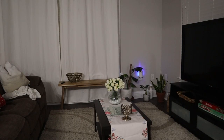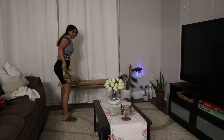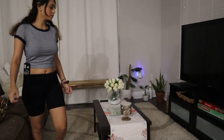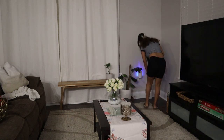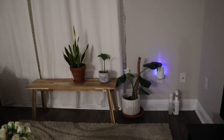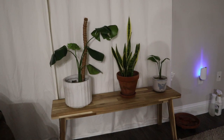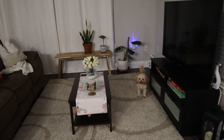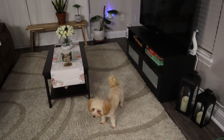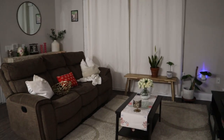Now that everything's off of it, I think what I want to do is put my plants on top of it — like this one. I was going to say we could put my Monstera there too, but I don't feel like that looks good. Look at the perspective from far away — does that look good? Spider, what do you think?